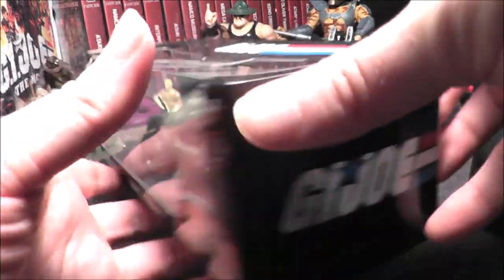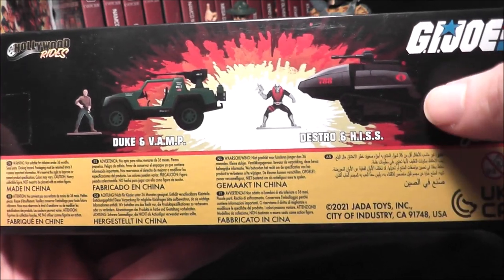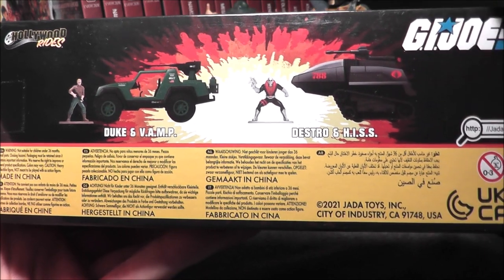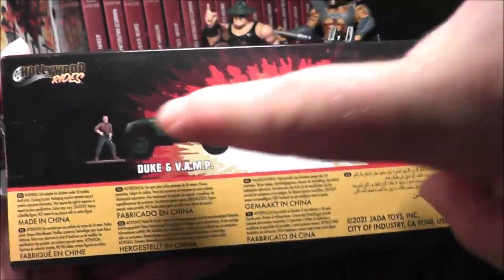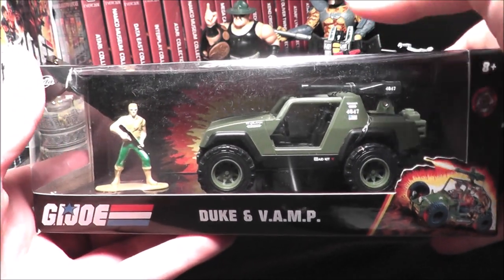As you can see, it says it's for ages 8 and up. Now it's interesting because on the back they also show Destro and Hiss, and as far as I've been able to find, they have never released this yet. However, they do have the Vamp with Cobra Commander, and I have seen that around. This is part of the Hollywood Rides series. This retails for $11.99, $12, along with the other one.